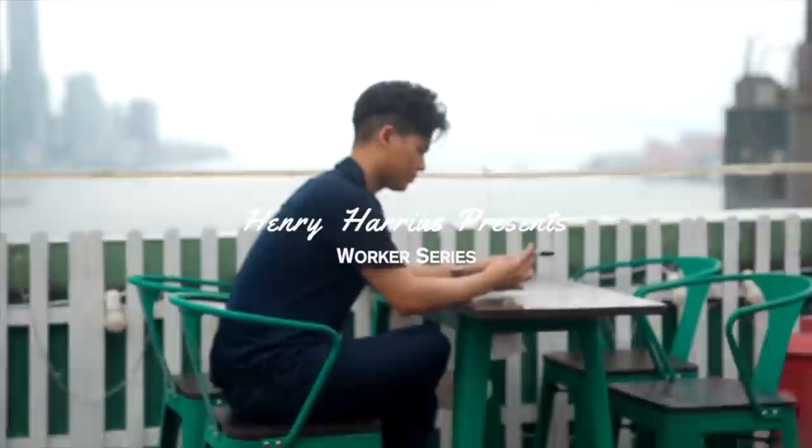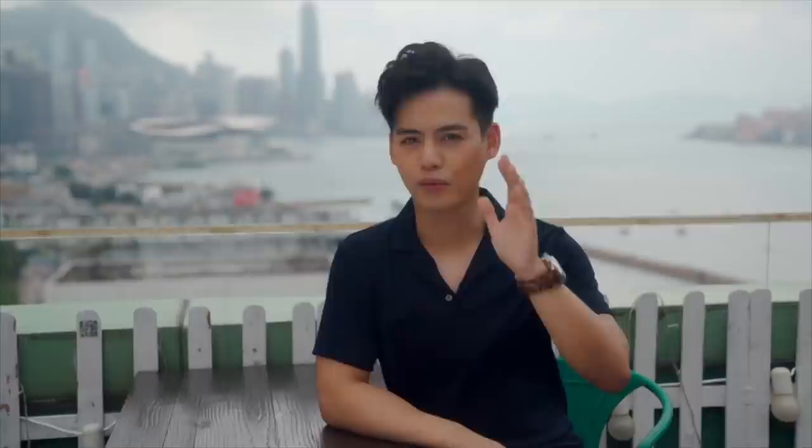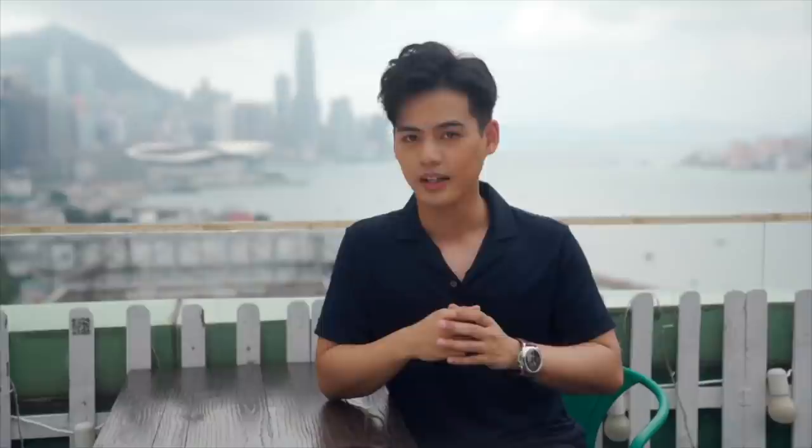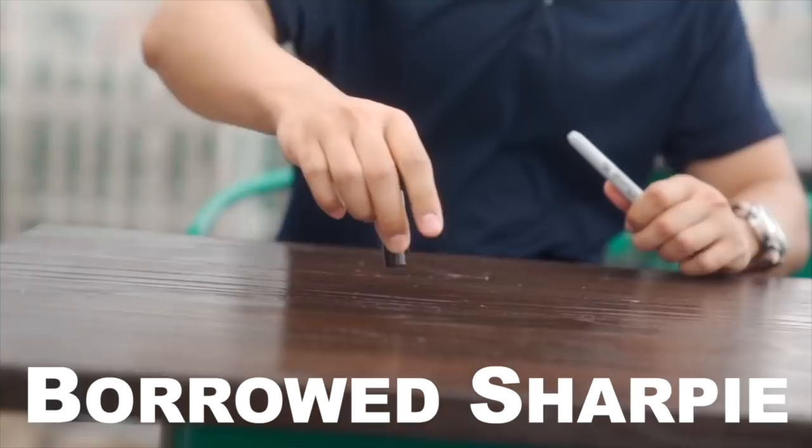Craig was practicing it before Ryland got up, and struggled with balancing the coin on top. Ryland did it straight away, which was annoying. The hardest part of this routine is balancing the coin — though Ryland says that's actually the easiest part.